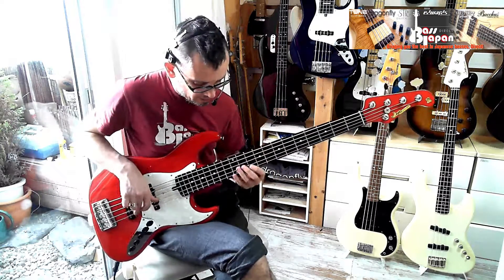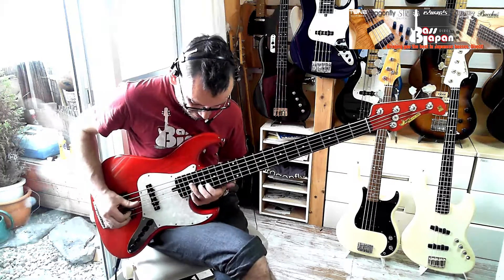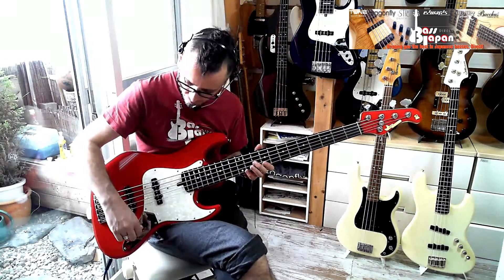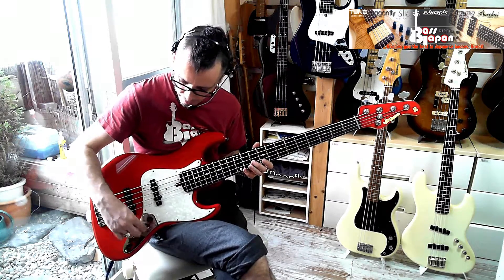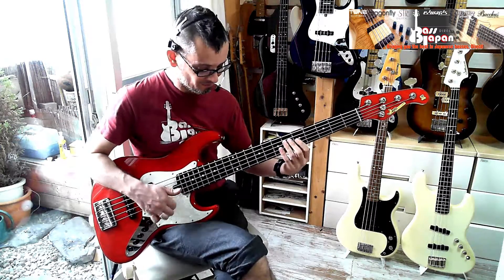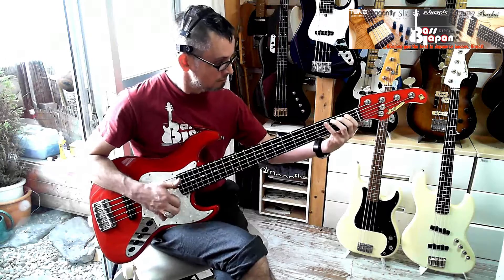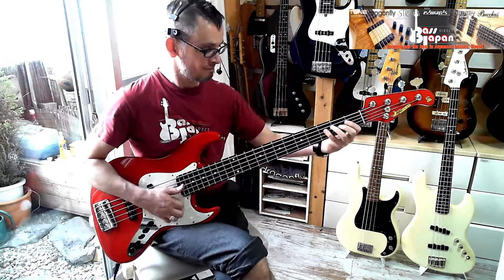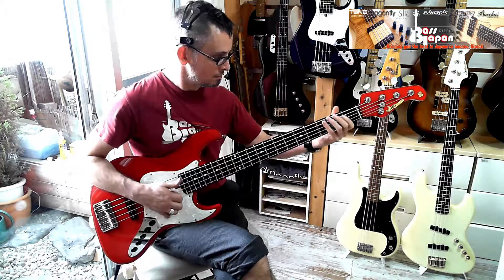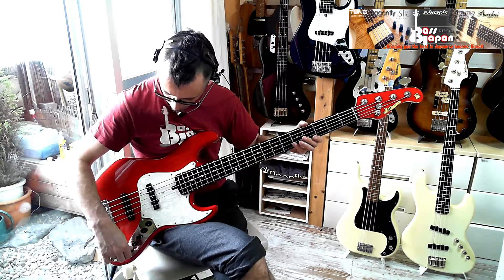Nice. Yeah, so it's interesting — it's quite mid-centric. Let's go balanced now, with everything turned up. Let's take the treble down a notch.